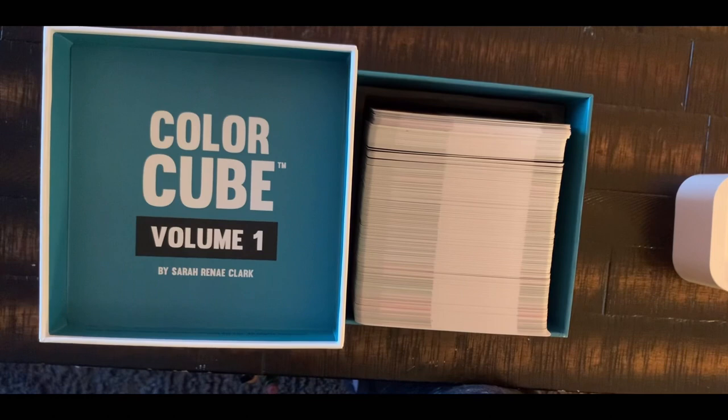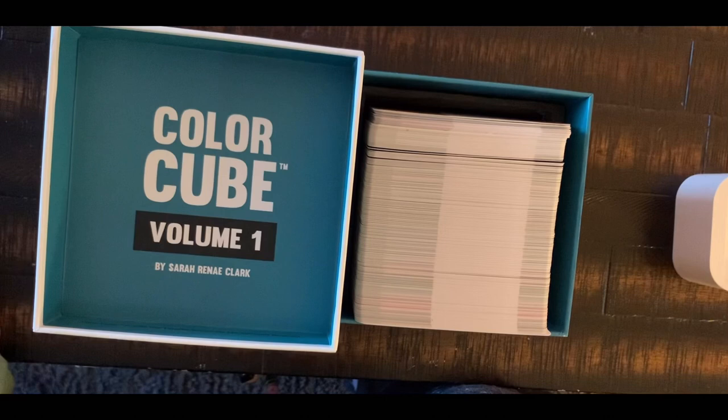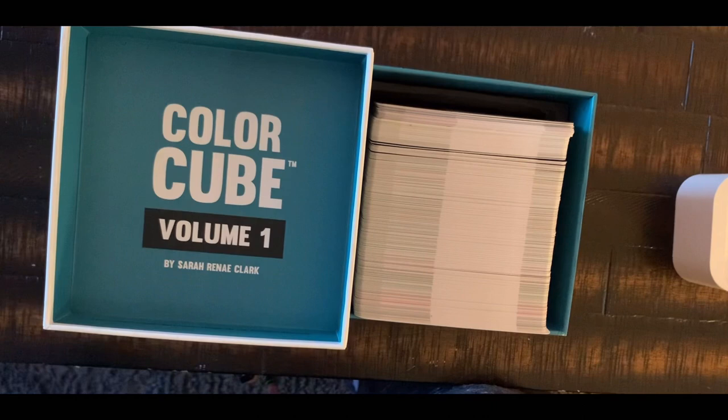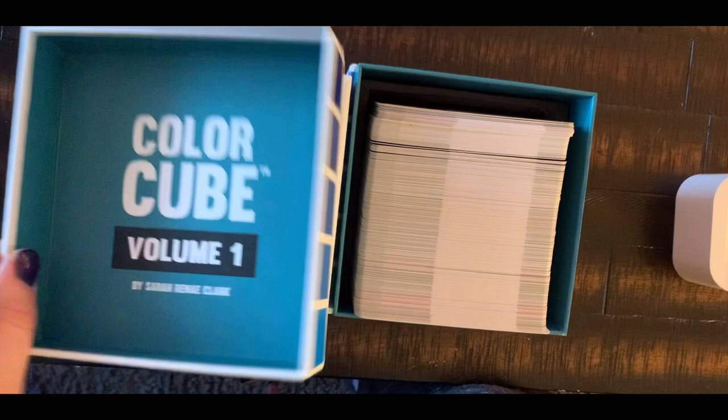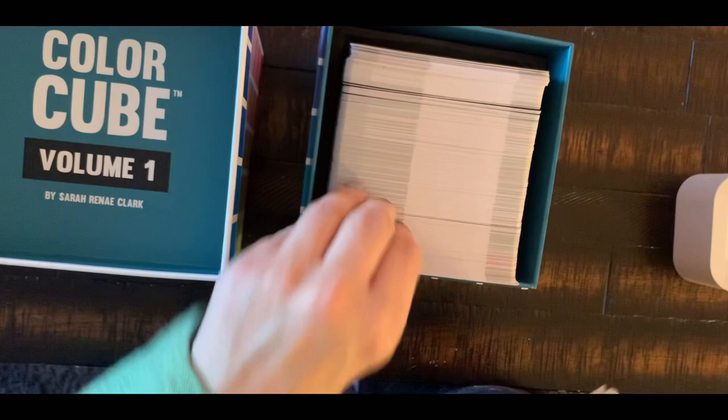I wanted to get this because I thought it would be something I'm going to use often. The first thing I noticed when I opened it is that you have all these cards. The boxes are pretty heavy so the package was heavy. I didn't have to assemble anything — they came just as-is. I thought I was going to have to make the box and put the cards in, but no, she did it all for you. They came wrapped in plastic wrap.